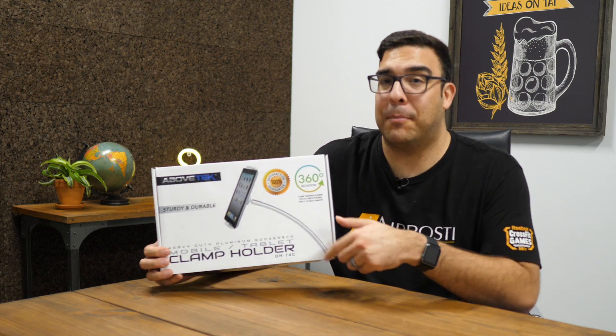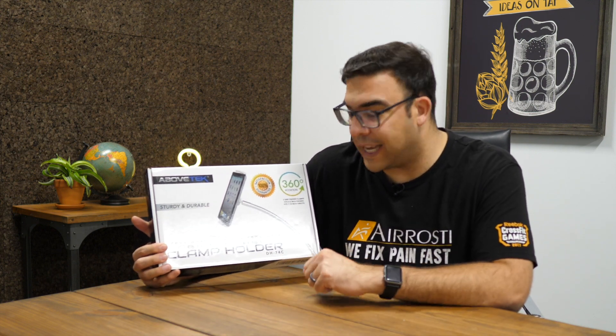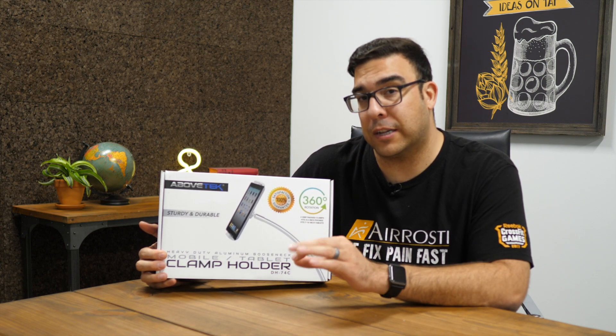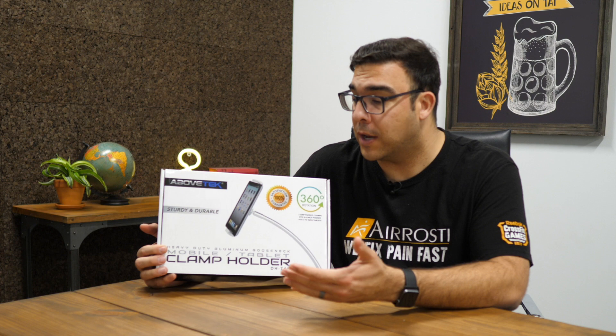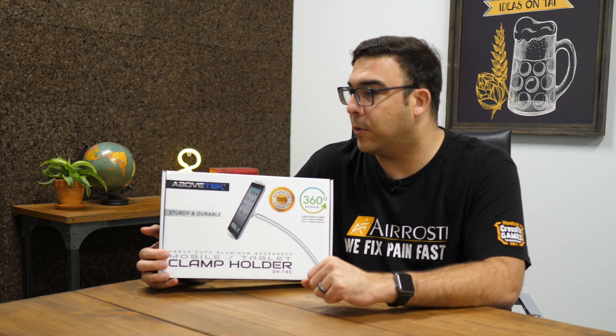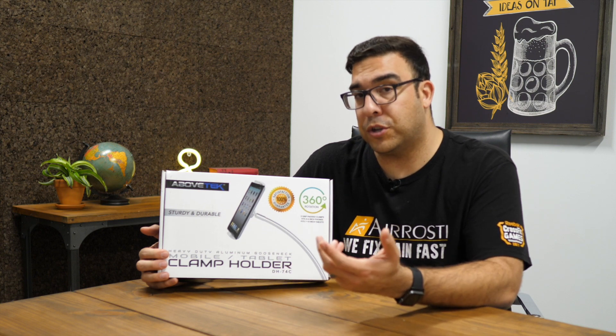What's up Geeksters, it's me Omar from Geekster Labs. Today I have a sponsored review for a product sent to me from Above Tech — their mobile tablet clamp holder. The model number is DH74C. This product usually retails for a little over $50, but right now it's on sale for $30. It's a gooseneck-type mount that you can attach to a desk or table.